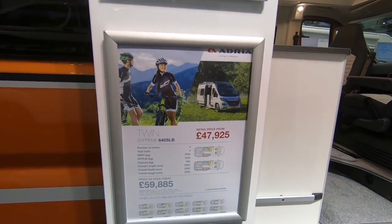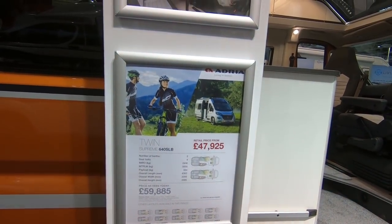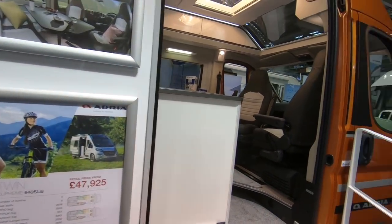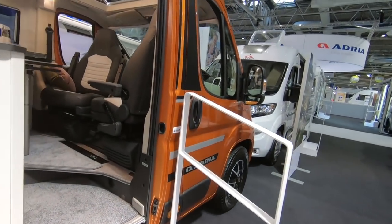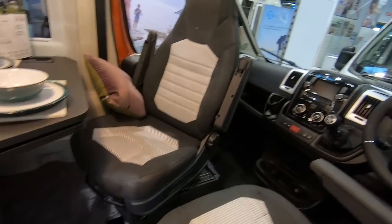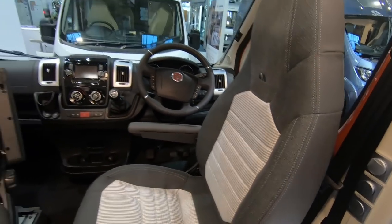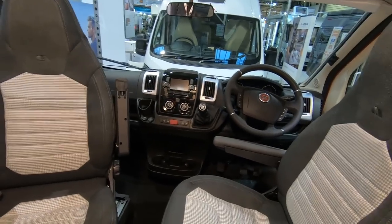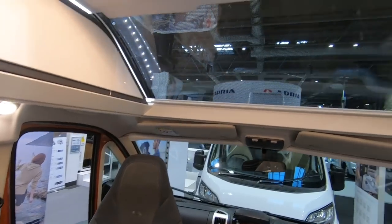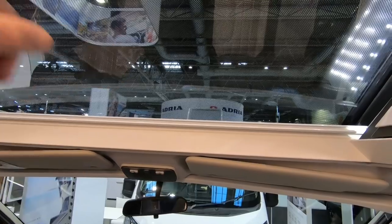This one's the top of the range — it screams top of the range. It's got a payload of 564 and it's just over 6.3 metres long, very smart looking van. It's got leather effect seats, cloth interior, and it's got that big sunroof at the front — that's a feature of these vans.